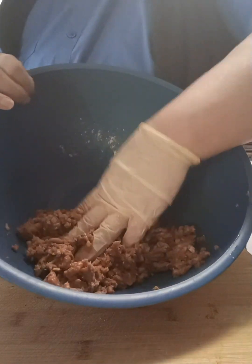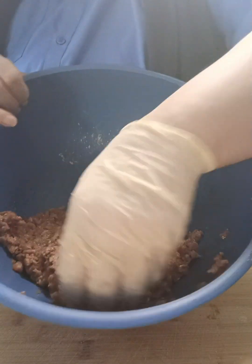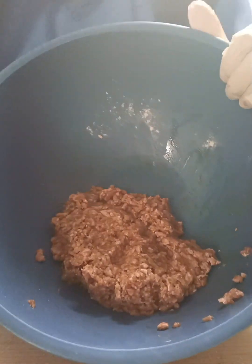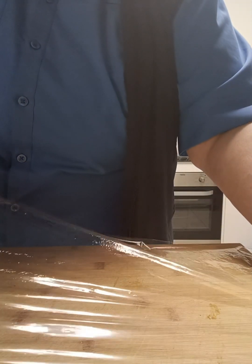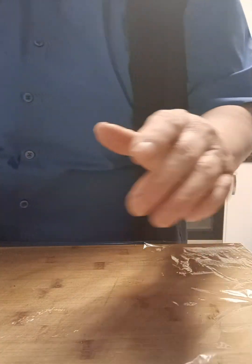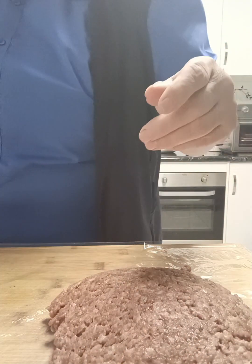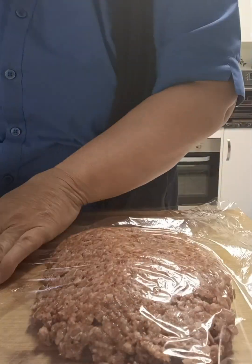So once we've completely combined those three ingredients we're then going to form this beautiful beef schnitzel. I'm just going to get a layer of glad wrap and put it on my board like this, and then I'm just going to empty our mixture onto that, then get another layer and put it over the top.